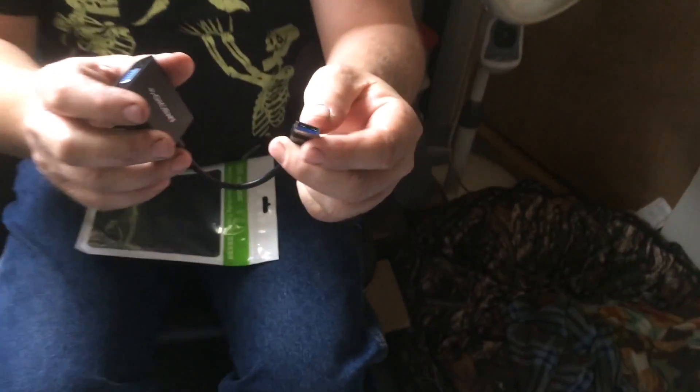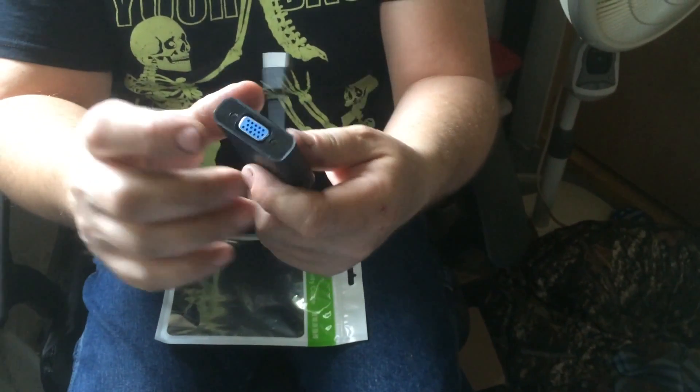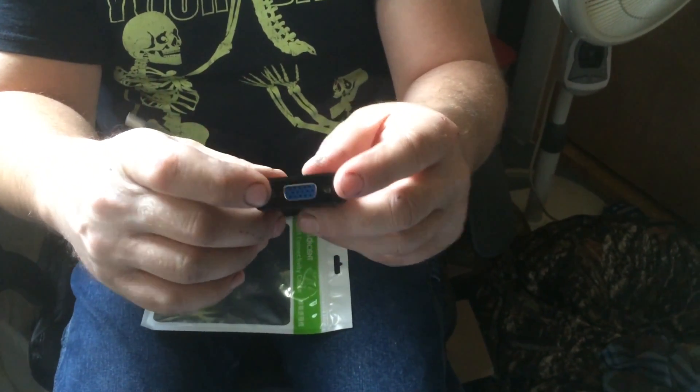They're really handy and work great. They're for the USB — you just plug that into your computer and the other end hooks to your TV, so you'd need a cable from the TV to plug into this.